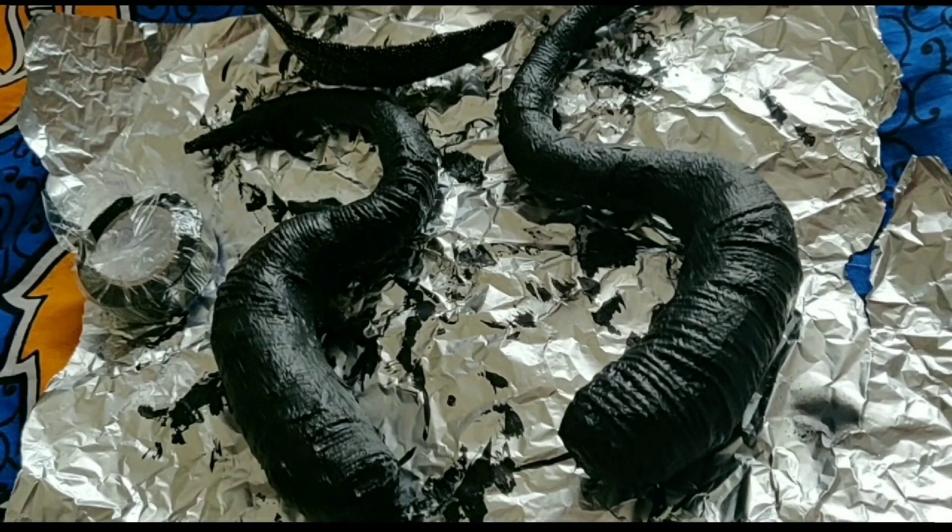Hey, so I wanted to show you the process of making my Maleficent horns and wings. I think this is my first DIY on this channel. This is also the first Halloween where I decided to actually put in major effort and dress up in costume.